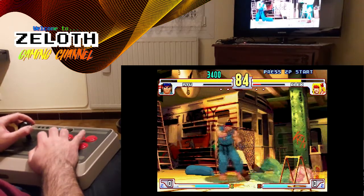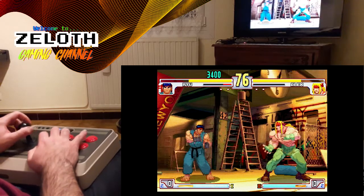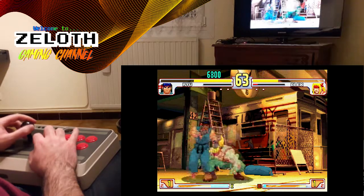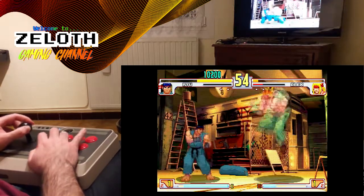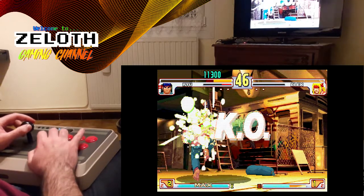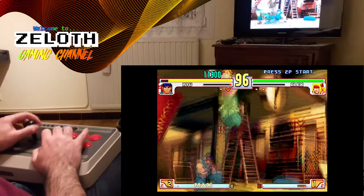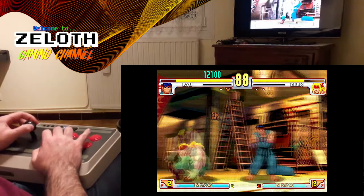Au niveau des boutons, ils étaient un petit peu bruyants. Même des Sanwa officiels — je ne parle pas des Sanwa silencieux, mais ne serait-ce que des officiels — sont quand même moins bruyants que ceux présents d'origine avec le stick. Au niveau de la qualité du stick en lui-même, j'aurais préféré quelque chose d'un petit peu plus guidé afin de faciliter les mouvements. Je galère un petit peu à faire mes moves, mais c'est simplement pour guider au mieux les mouvements. L'avantage de la Recalbox c'est que vous pouvez synchroniser comme vous voulez les boutons de votre stick, ce qui est très bien au vu de l'inversion des boutons A et B, donc vous n'aurez pas du tout ce problème.